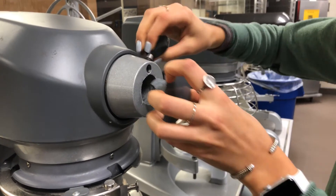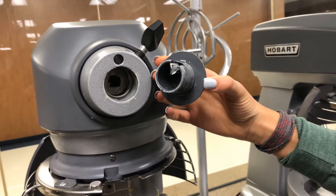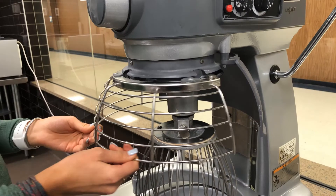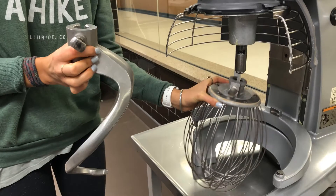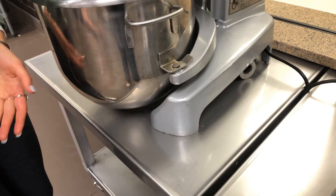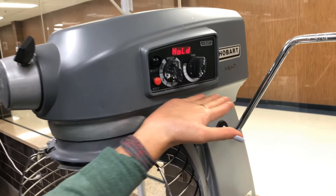The different parts of the mixer are the attachment hub, the slot, the drip cup, the bowl guard and splash guard, the agitators, the bowl support, the apron, and the controls.